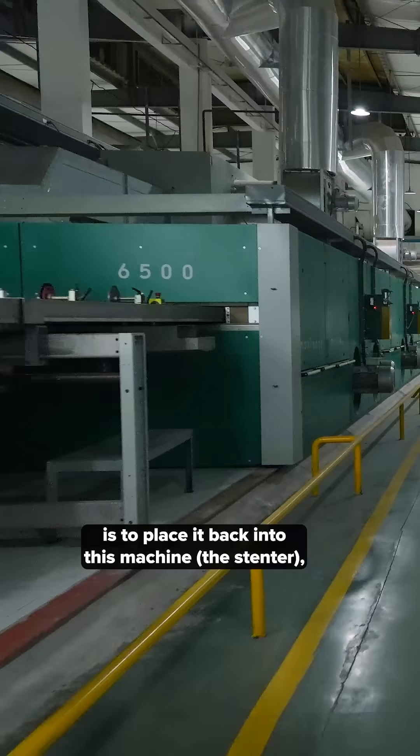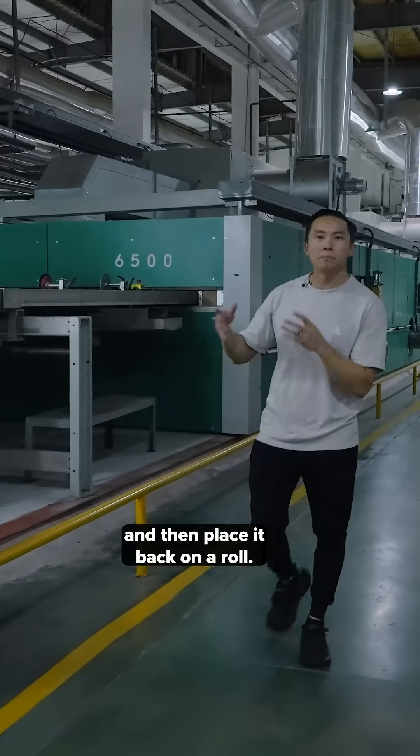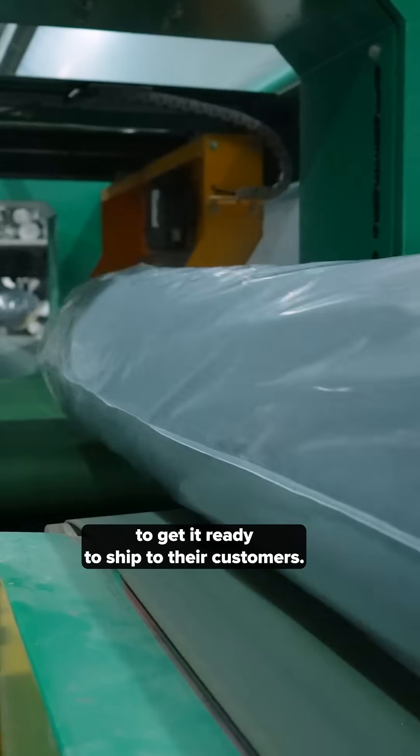The final step in the dyeing process is to place it back into this machine, give it that dimensional stability, and then place it back on a roll to get it ready to ship to their customers.